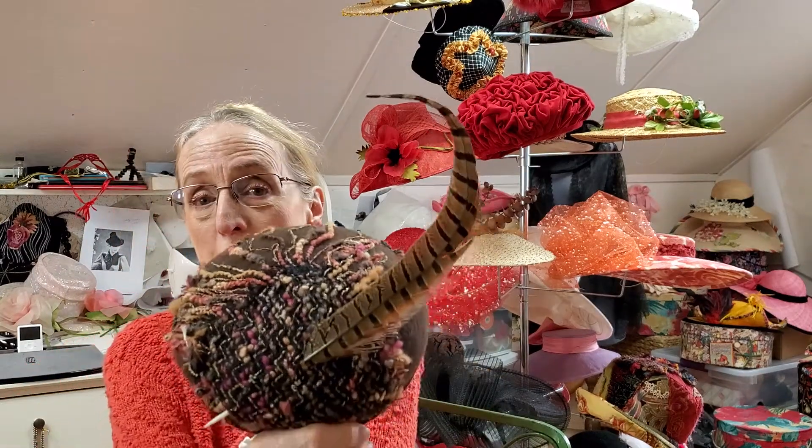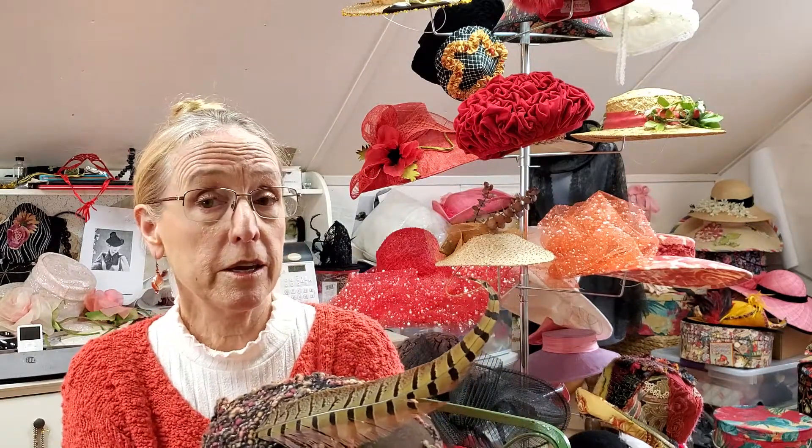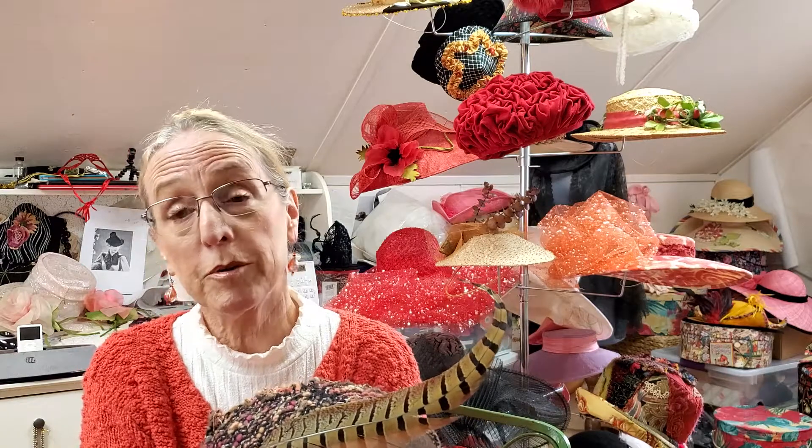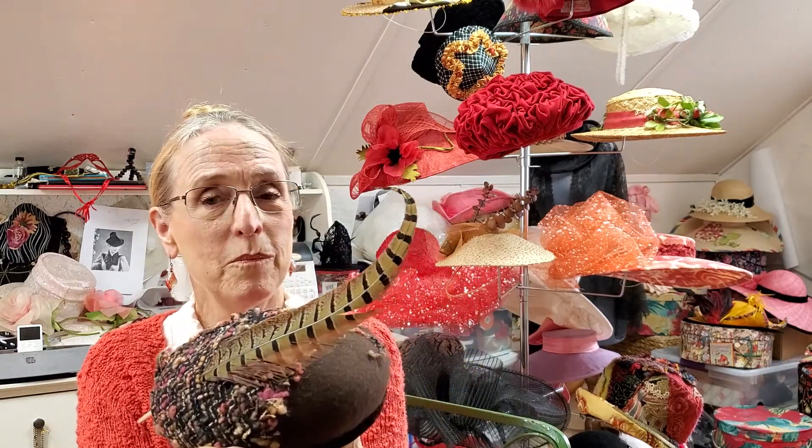I put a little piece of fabric on it and frayed it to give it a little interest, and a feather. I'm going to focus the camera on the table now and show you what this was formed on, so bear with me.